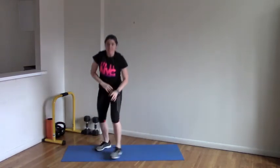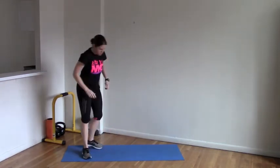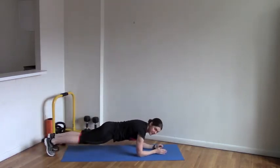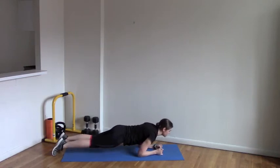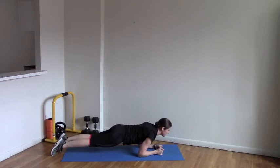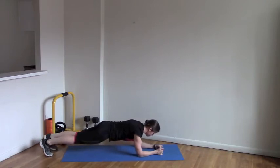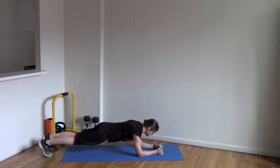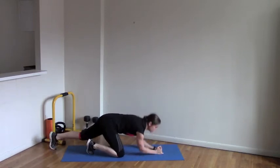Then take no rest and move into the final exercise, which is the body saw. Get down into plank on your elbows. If you have a towel, put it underneath your feet and slide as far forward as you can and then as far back as you can. Make sure you keep your body in a straight line from ear to toes, engaging your abs and not letting your hips come up or drop down.